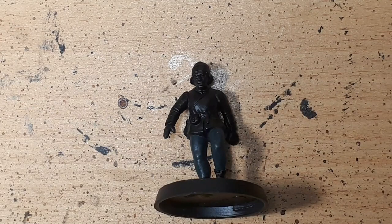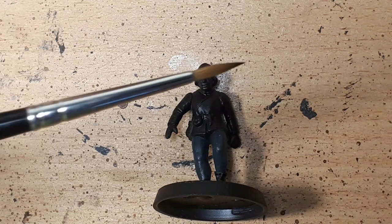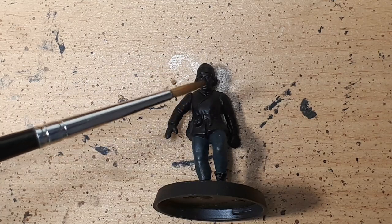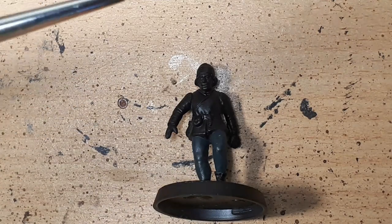Hello everyone! Stefan here from Salford and Manchester Gaming Haven. Welcome to another edition of Steph Paints Minis to an acceptable standard. My apologies for the delay in getting this video to you — I had a number of issues with recording. What I really wanted to do was get an overhead tripod so you could see my painting, see the brush as it's working, and actually watch the miniature being painted from above rather than just from the side. I finally got that set up.